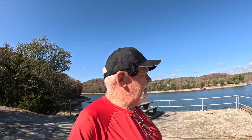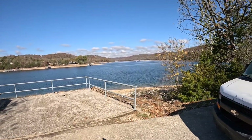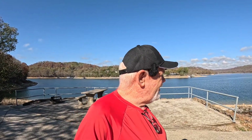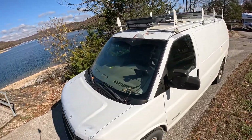Alright everybody, we got the panels installed and it came out really nice — I'll show you that here in a little bit. But first I want to show you the beautiful view we have this morning looking out over Beaver Lake. Absolutely beautiful today. We had some stormy weather a couple of days ago, and after it all blew away we've got this gorgeous day. It's going to get up into the mid to upper 60s with very little wind. With all the rain we had, the lake's starting to come up. But anyway, let's talk about these panels.